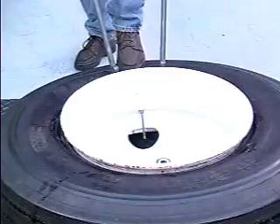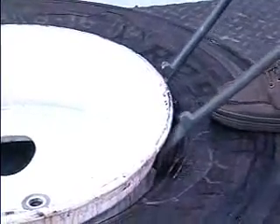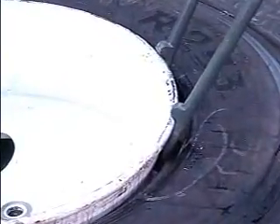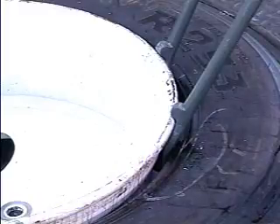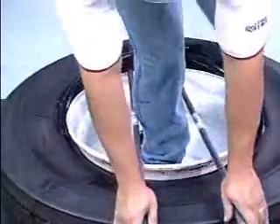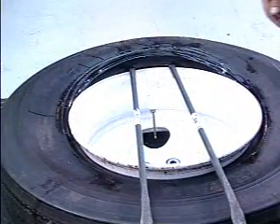Starting at the valve stem, insert two T45A2000 or T45A type tubeless tire irons with the stop facing toward the rim flange on either side of the valve stem, approximately six inches apart. Step through the wheel and step on the tire opposite the valve stem to direct the top bead into the wheel well.